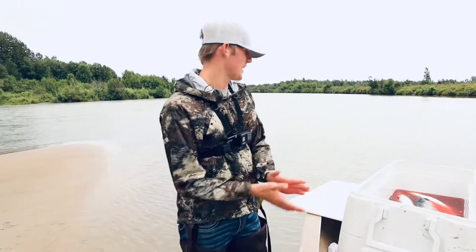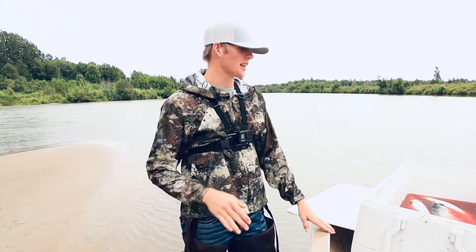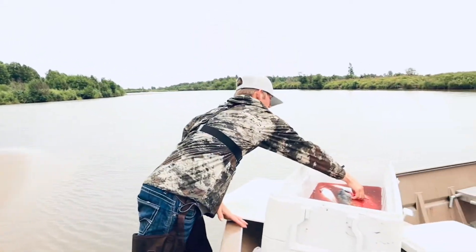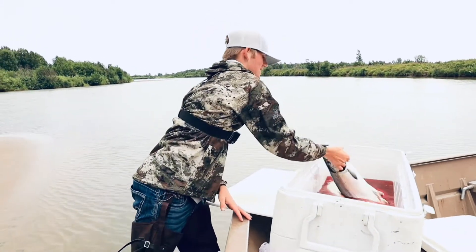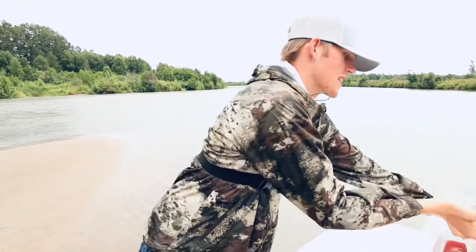Welcome back to another one. We just got done up here in Alaska catching our limit in silver salmon — just an absolute blast. If you haven't already, go check that video out, but just a great time up here.